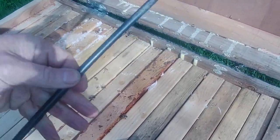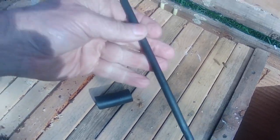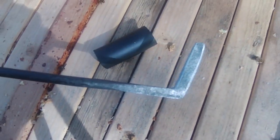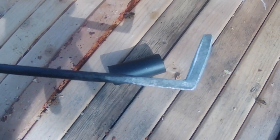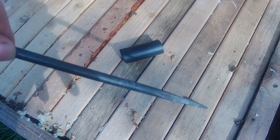Here we are. This is the tool — it's just over a foot long. It's got a blade at this end, and the blade has two edges to it, so it's got an edge in that direction and an edge in that direction. So it's a pull or push tool, and its principal use is for detaching comb from the sides of the hive.